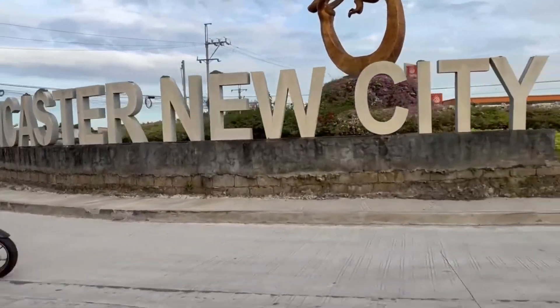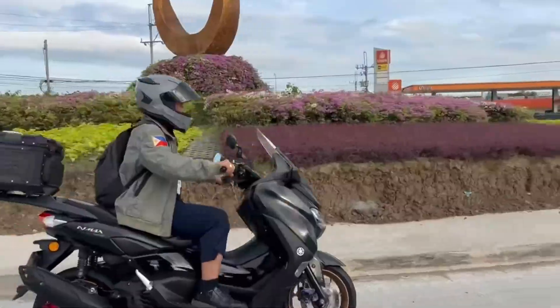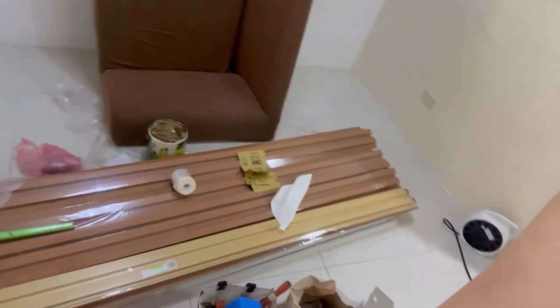Welcome to our remodel project here in Cavite, Lancaster. Today we are renovating this three-bedroom home — doing some painting, some wall paneling, and a little bit of reshuffling of finishes, paint, and TV placement. Let's take a look at the outcome.